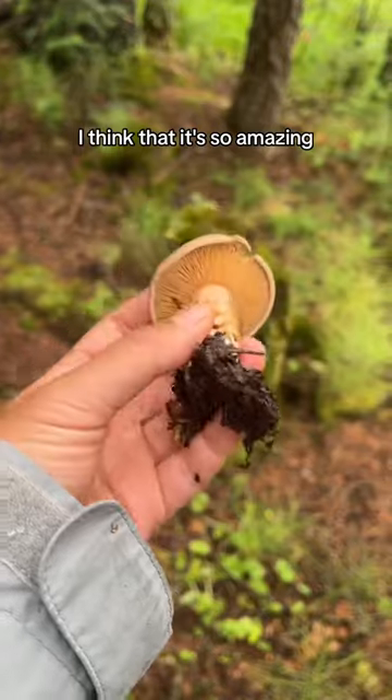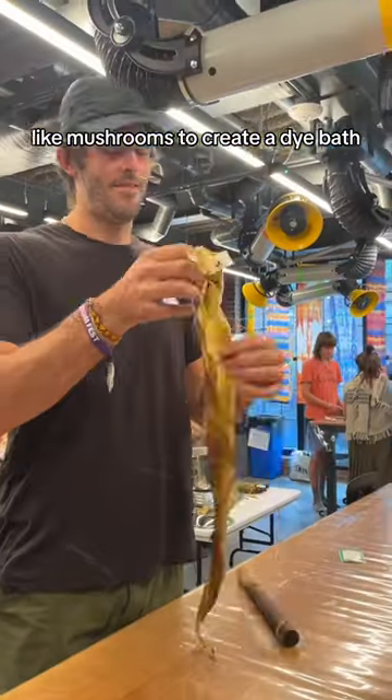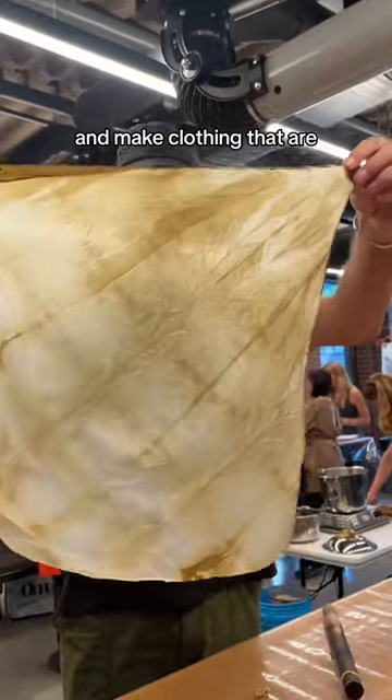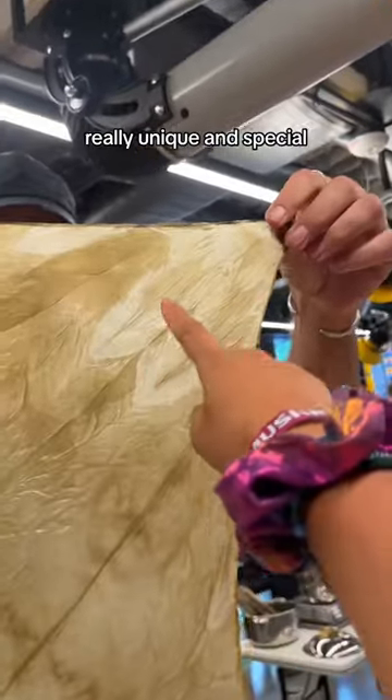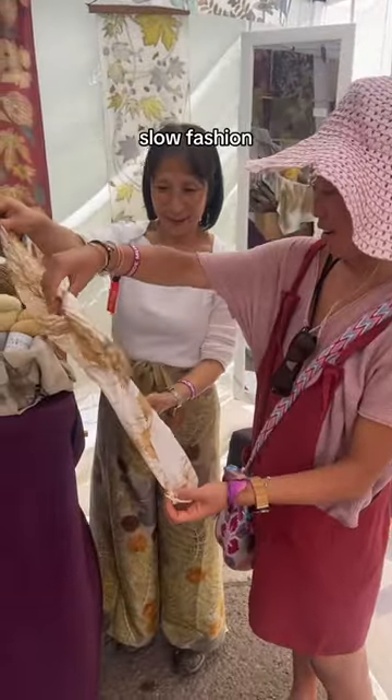I think that it's so amazing that you can just use natural things around you like mushrooms to create a dye bath and use your hands to create these beautiful patterns and make clothing that are really unique and special. This is also a great way to renew old clothes because we're all about sustainable slow fashion.